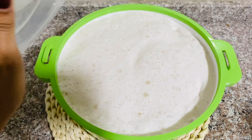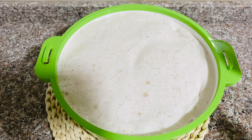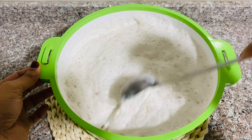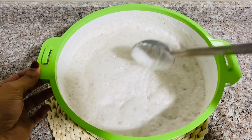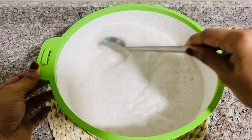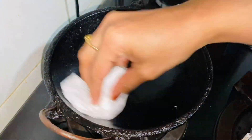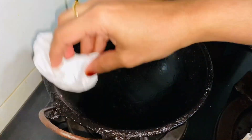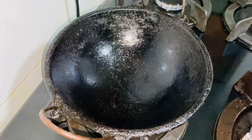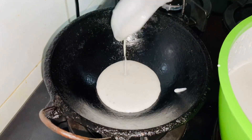Let's do the dough for 4 minutes. We are ready to mix the dough. We will mix the dough. I'll take a little bit of water and put the water in this place.